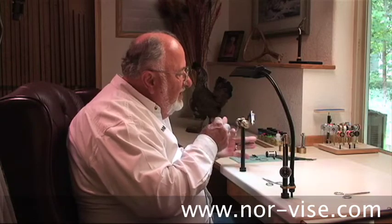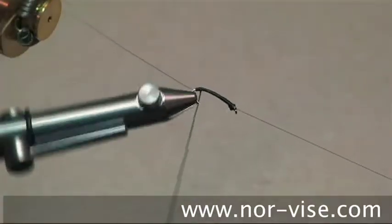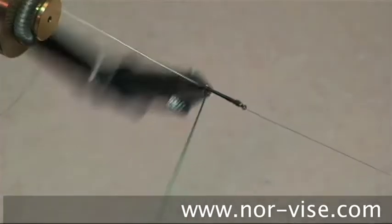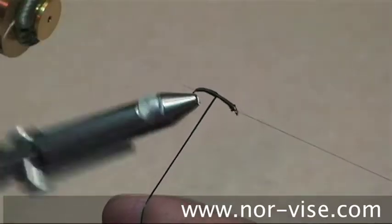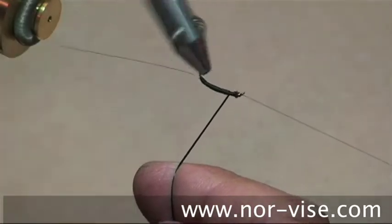At this point, pulling hard, reverse yourself and work your way forward. Avoid the point of the hook, and as you get further forward, back off on the pressure so there's not very much stretch on there. See how that develops a tapered body? Works really neat.